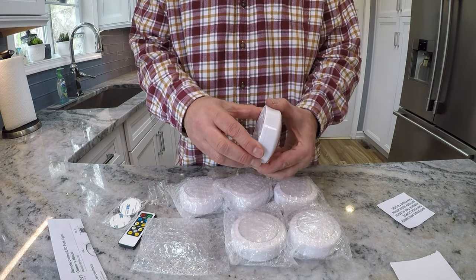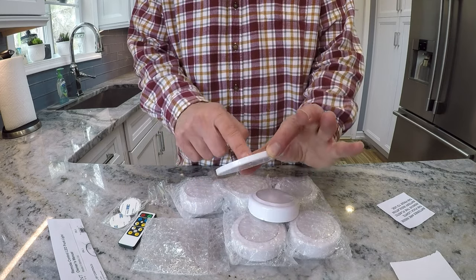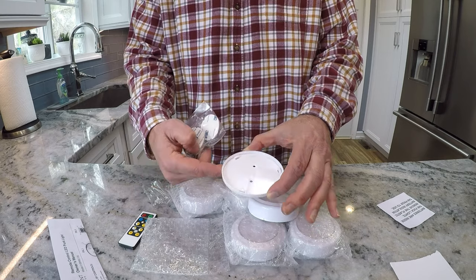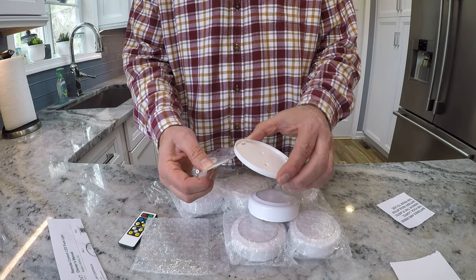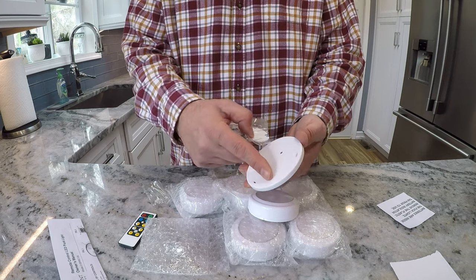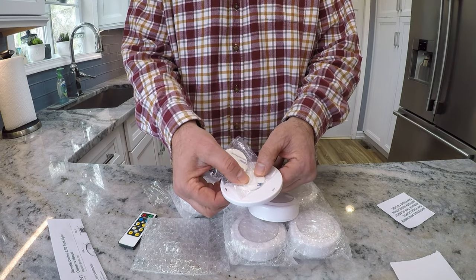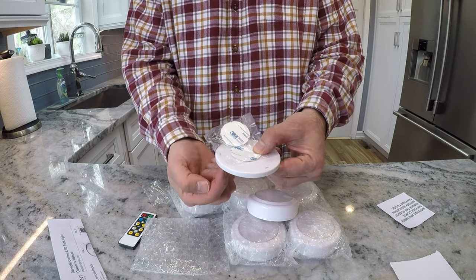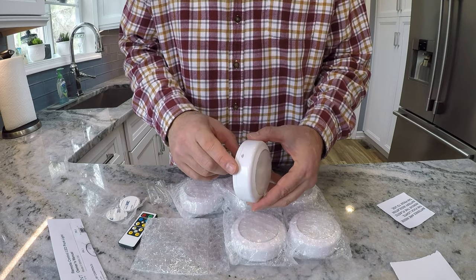For installation, take the cap off — there are two holes here for screws if you want to screw them into your cabinets. I'd recommend that once you've found a permanent position. I'd suggest using the double-sided tape first while you're just testing the lights, and then once you've found that right spot, you can screw right through the cap into the cabinet to hold it permanently.